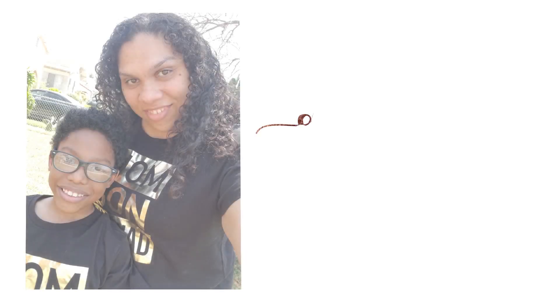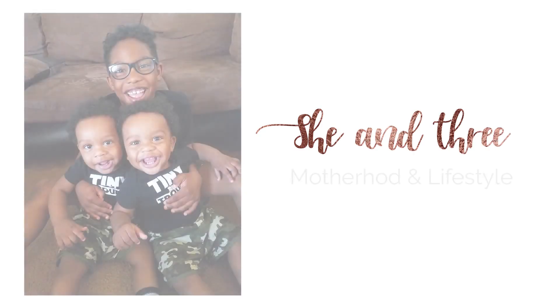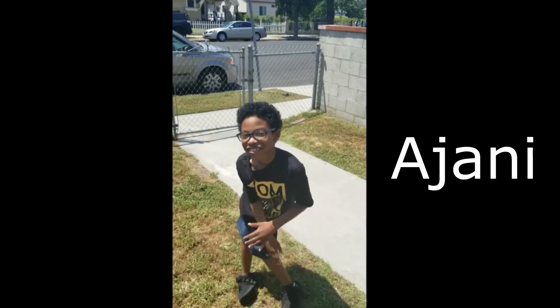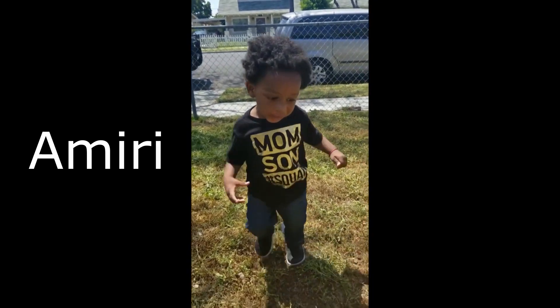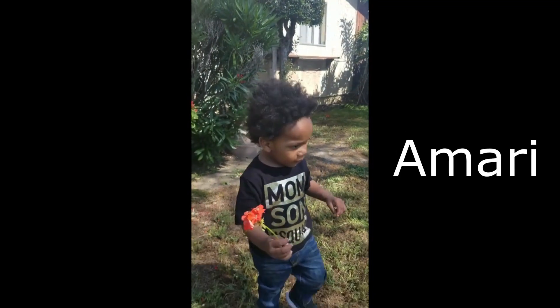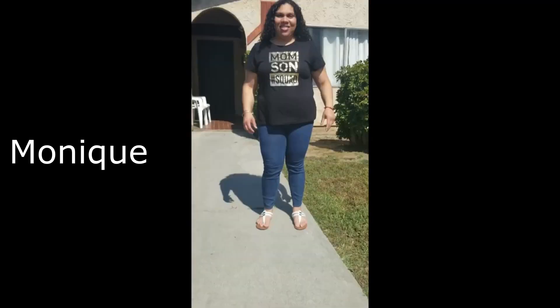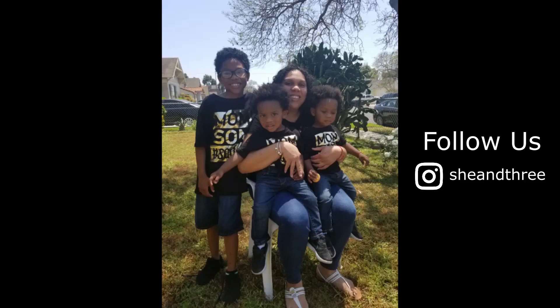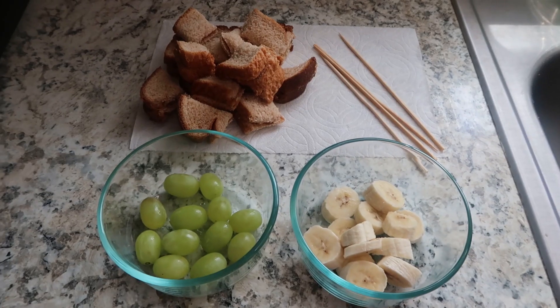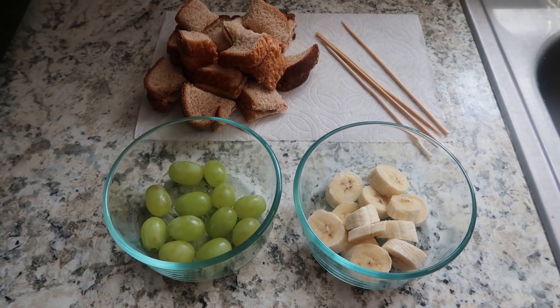Welcome to another episode of Cooking with the Johnny and Mommy. In this episode, we will be making three easy snacks kids can make on their own. The first snack we will be making is PB&J on a stick.